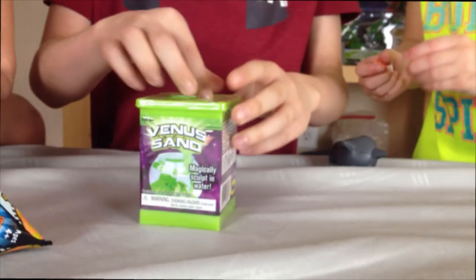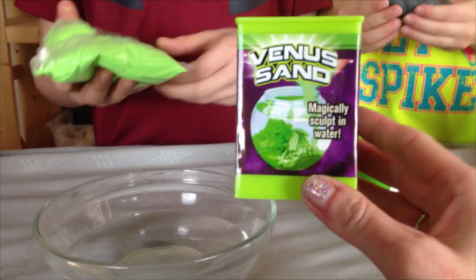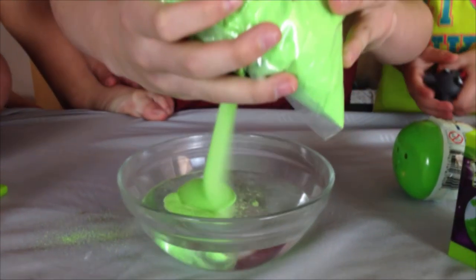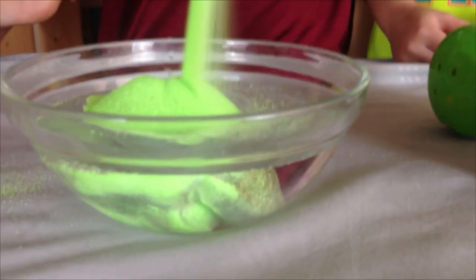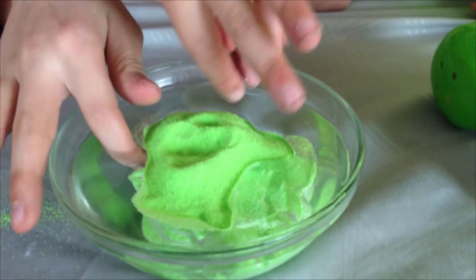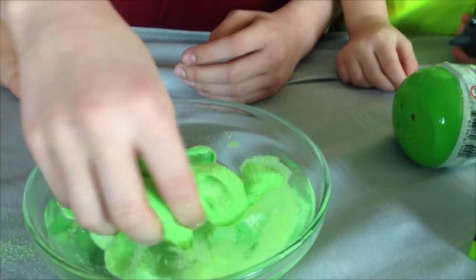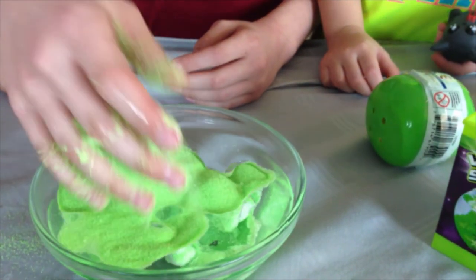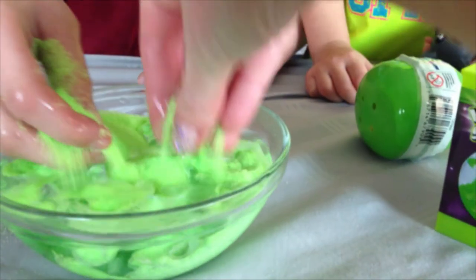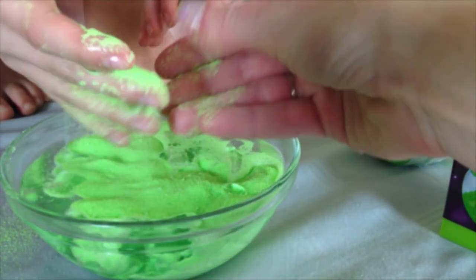Venus sand — it's like more sand. It says you're supposed to do it in water, so we are gonna try it in some water. Don't touch it — so you can sculpt it in the water! Don't put it all the way in. What's it feel like? Does it come out dry when you pull it out of the water or is it wet? It doesn't come out wet! That is cool. You can make things with it and it stays dry. Oh yeah, it's dry — how weird! Your hands are wet but the sand is dry.